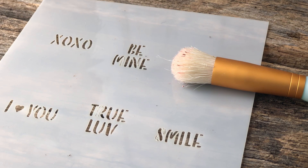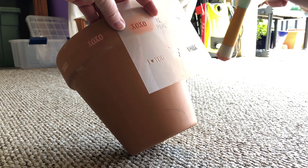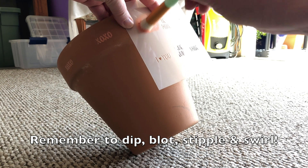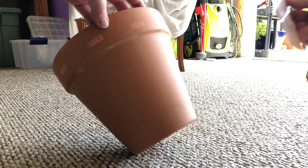Once the paint dries, it does not run when it gets rained on or you water your plants — it's sort of a cool magical thing. Here you can see I'm applying the paint to the pot. It's so super easy. You will love this project.